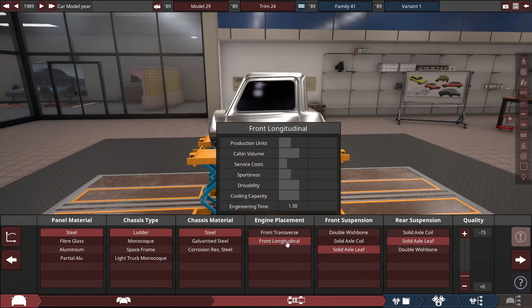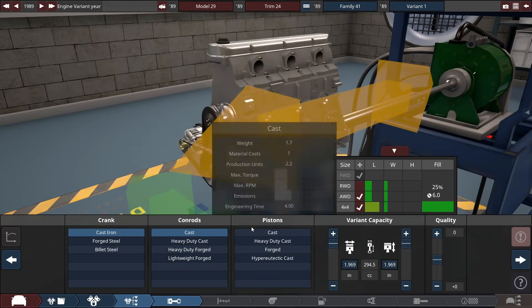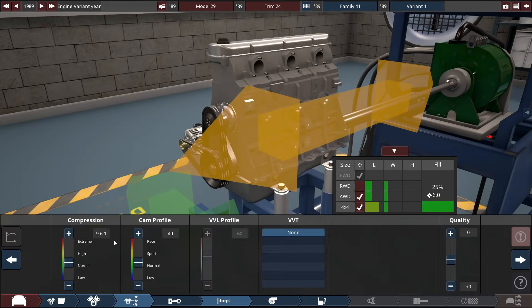So nothing fits in the engine bay transverse — I think it's because of an update that changed engine bay sizes. We're going to go for cast iron across the board, minus 15 quality. The year is 1989. We're going to design this similar to a very cheap 1989 car. I've got a brand of mine called Bada — they're basically like Lada but worse in every way. So we're going to make a Bada today.